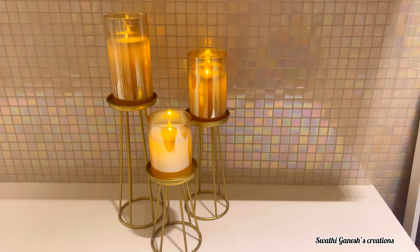These candles come with a remote, so you can easily switch them on and off.